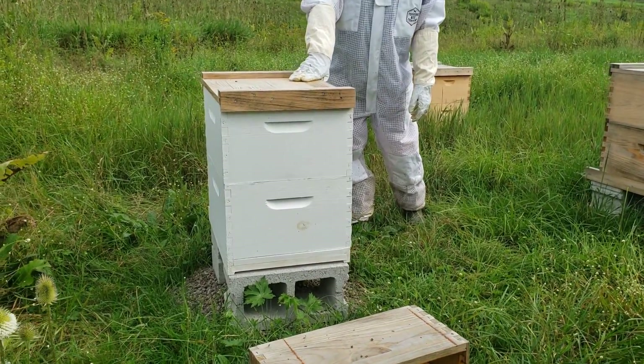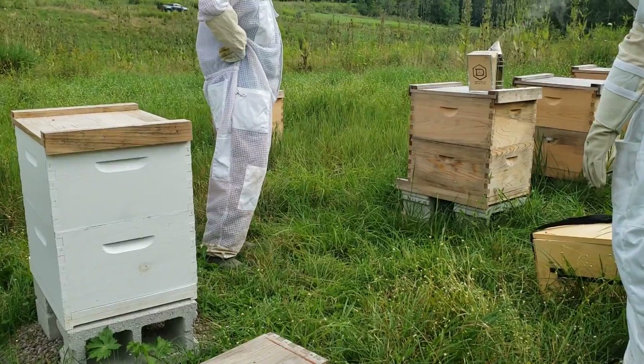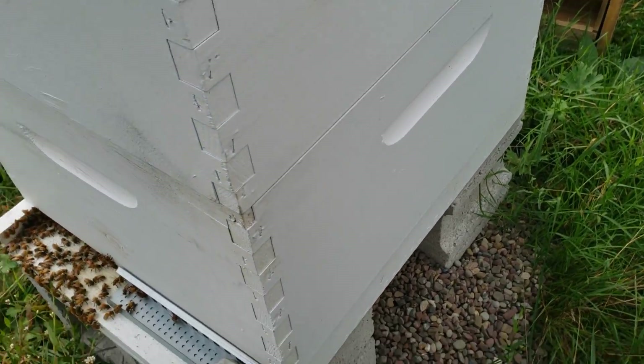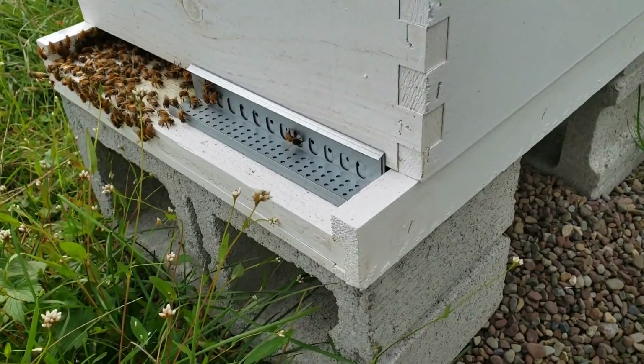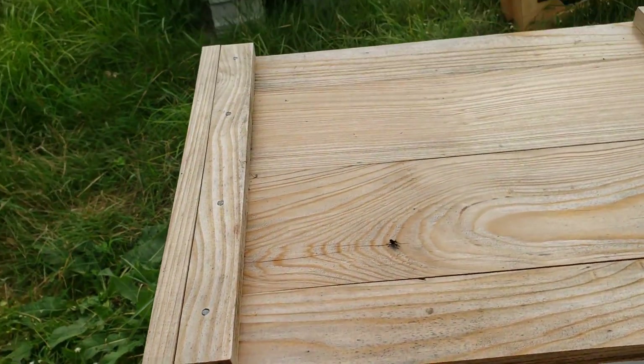This is the swarm that she cast, and those are the four original ones. This metal piece right here helps reduce the entrance. It slides over so you can cut down on mice getting in there. It also helps the hive defend itself — if there's too many robbing bees coming in, you can overwhelm them.